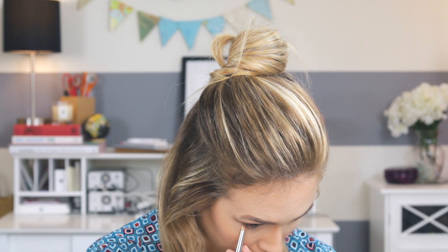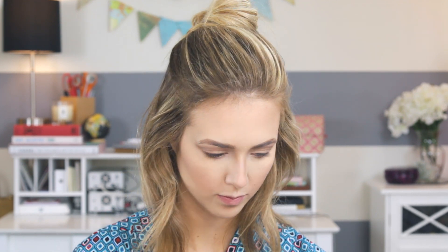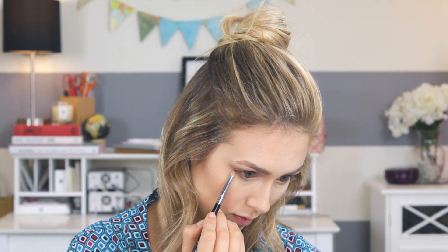I'm putting the Nude Beach shade on the inner corner of my eye — sometimes I find it better to just use my finger and pat it in. Then I'm taking what's left on my Beauty Blender and blending out the shadow line, since it was a bit darker than I wanted. Then I'm using a pencil brush with that same shade along the lower lash line, and the peach shade on the inner half of the lower lash line. Finally, I'm going in with the darkest shade in the palette — Perspective — on the outer corner of the lower lash line to add depth.